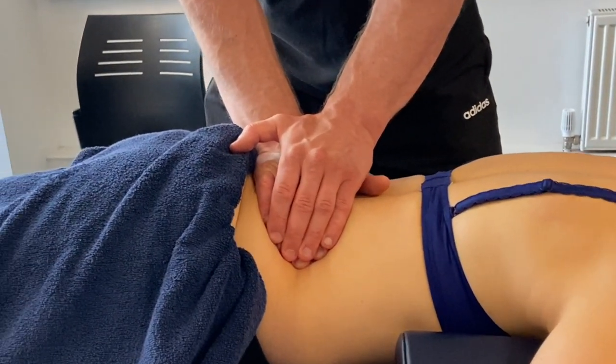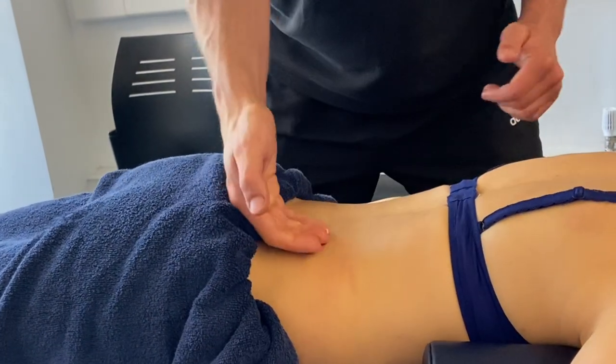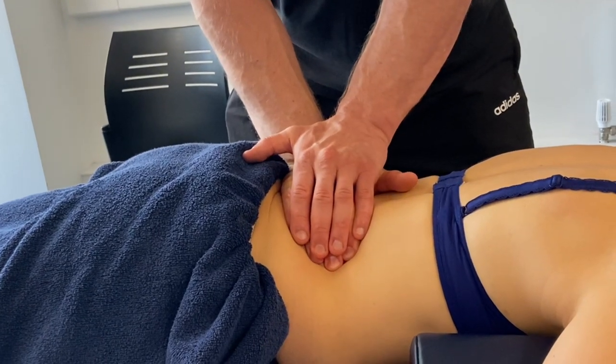Give it maybe 20-30 seconds before you do that. So we're working through transversely first because those fibres go in that direction, and we're looking out for a particularly tender spot.